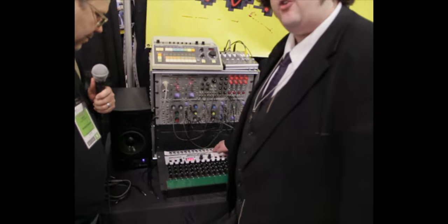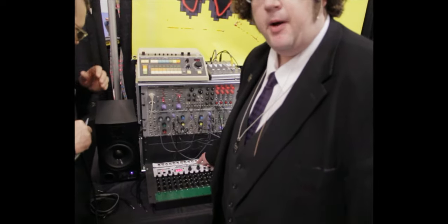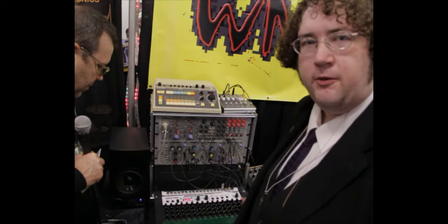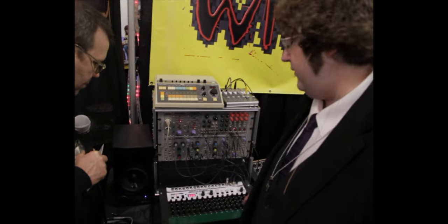It also has analog clocking and outputs for each row of the sequencer. There's an integrated sequential switch — 16x2 and also 16x4.